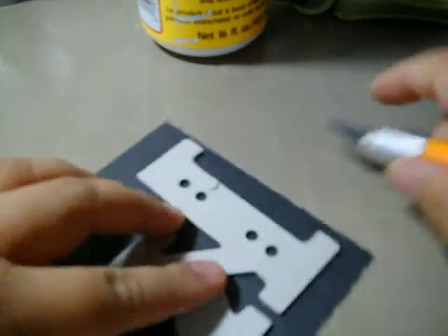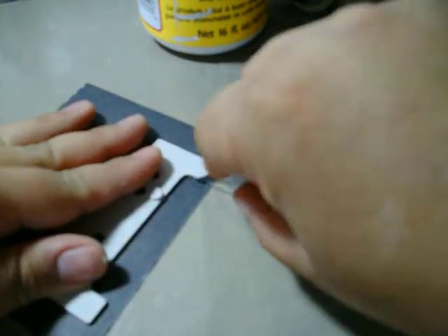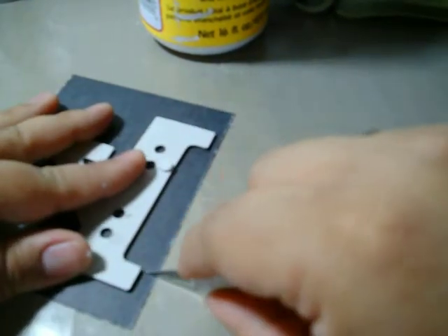And then from there you can start cutting the excess off. It's pretty simple — this one doesn't have too many curves or anything like that.